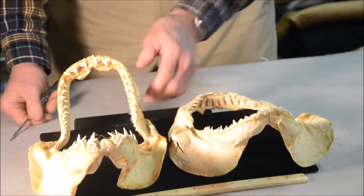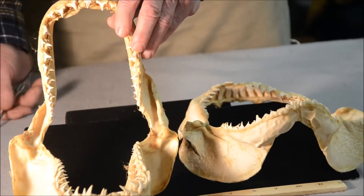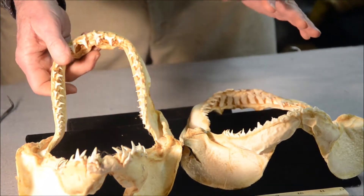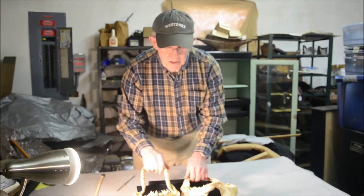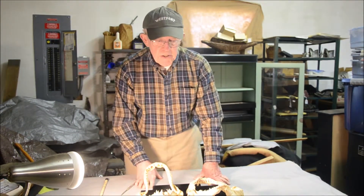This other jaw is from a different shark called a porbeagle shark. It is related to the mako shark and the white shark — the one of man-eater fame. These are fairly different sharks from blue sharks in terms of how closely they're related to each other.